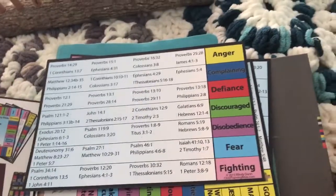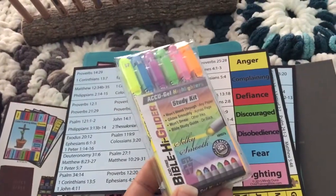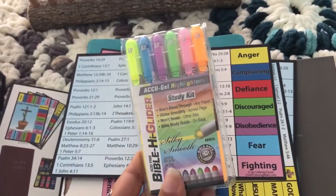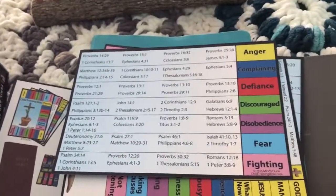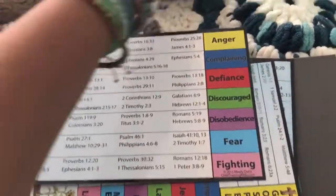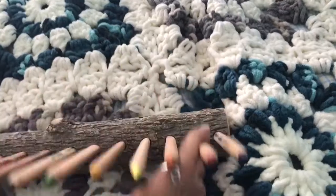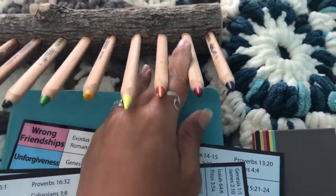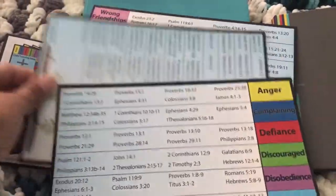To highlight them I use these Bible High Glider highlighters — I love these, they're really smooth, kind of waxy. We don't have all the colors that the tabs are; we don't have a red and a dark blue for the highlighters, so I just used our Lyra color pencils that we already had.